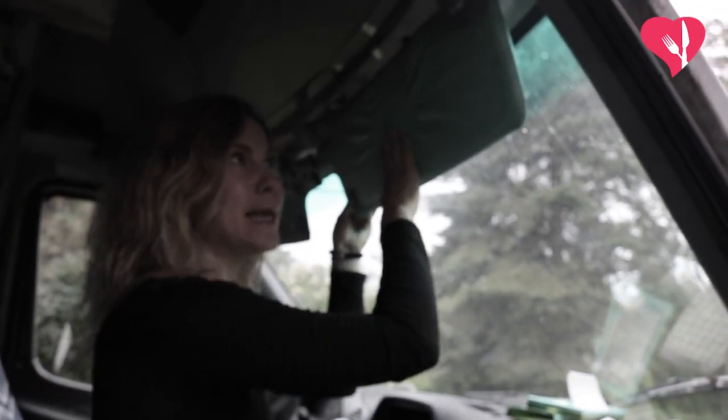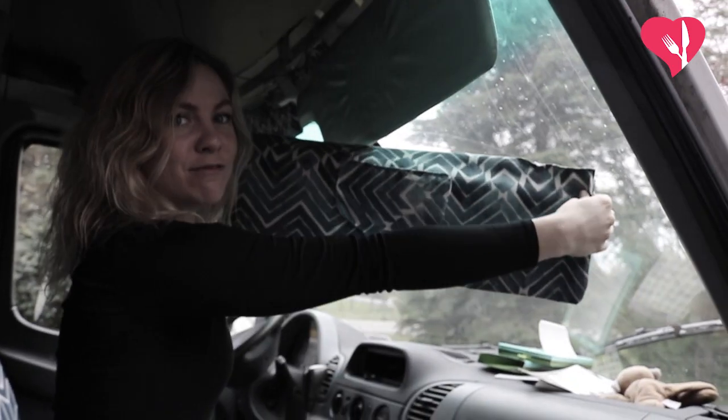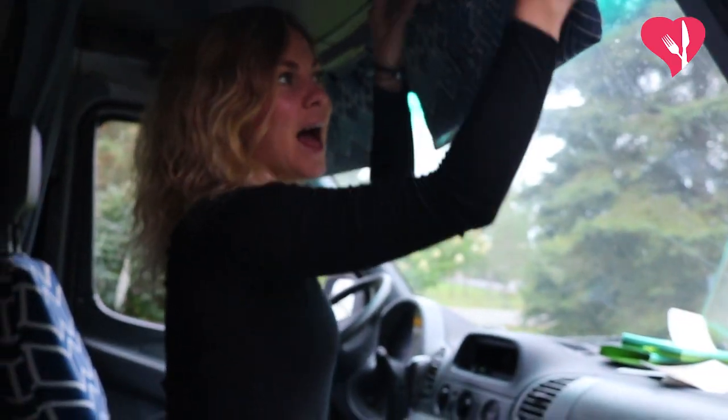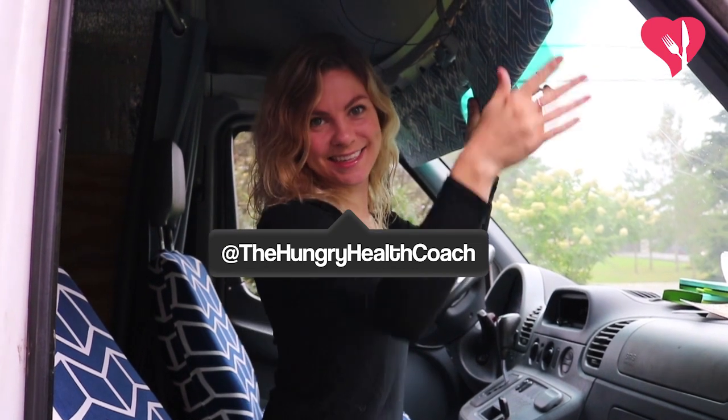Ew, how ugly. This is no good. Thankfully we have this custom visor cover to put up on it. How do you like them? I love them. And made by? Made by Alex. Or you, if you watch this tutorial.